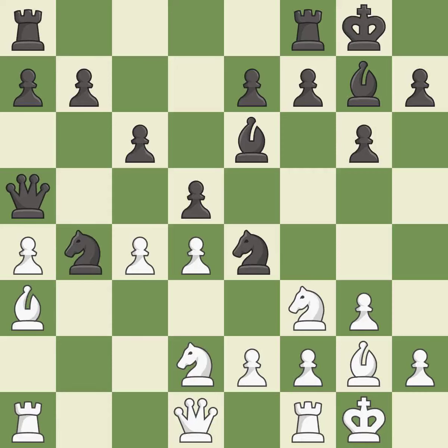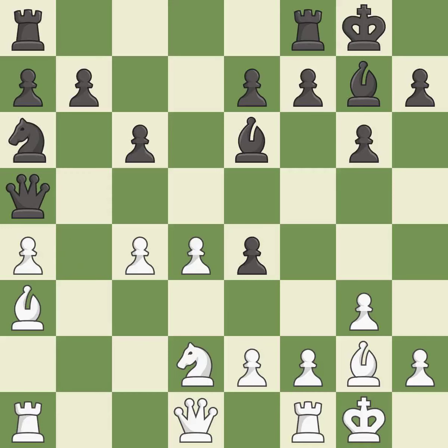This captures a pawn and eliminates a threat. This is the only good move — it is a great move. Right on target. It is best. Takes back, it is best. This exposes an attack, threatening a pawn. This is the only move that works — it is a great move. This loses a pawn — it is an inaccuracy.